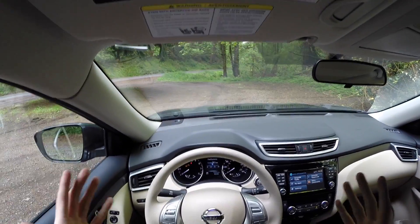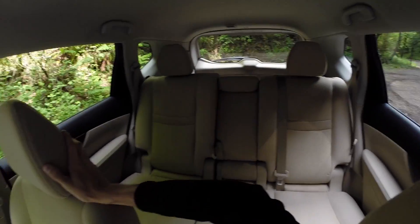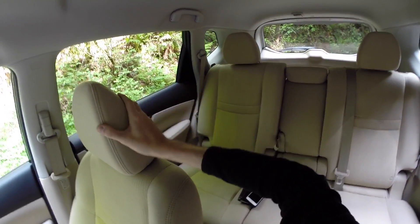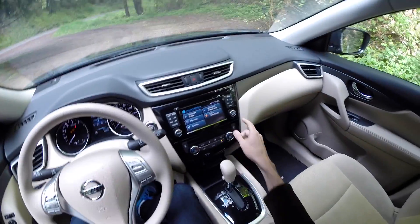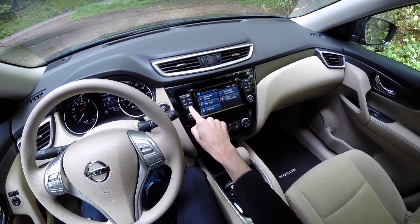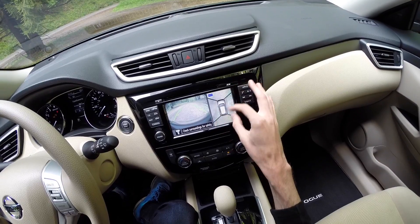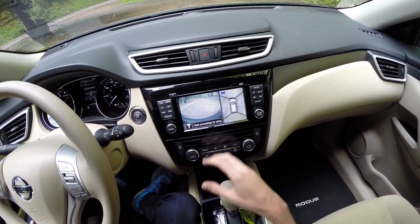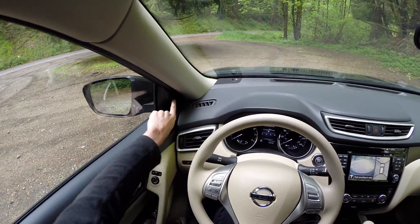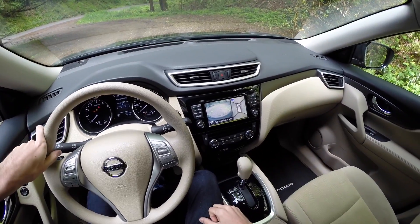Visibility out the front is pretty good overall, and to the sides there's plenty of visibility. The rear window is a decent size, though there are some large panels for the rear columns. Blind spot visibility is good. There's a rearview camera, and it also has a 360-degree view so you can see all four corners of the vehicle. Blind spot monitoring will notify you if someone's approaching on either side.